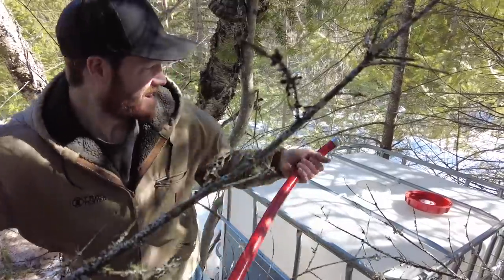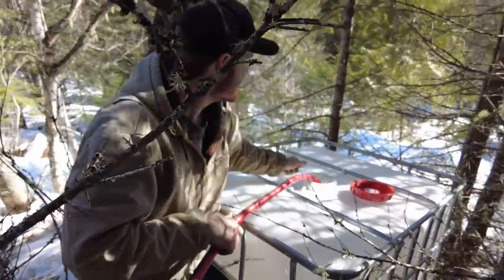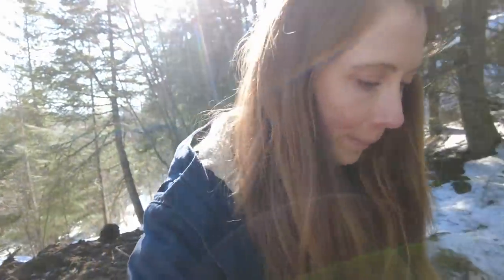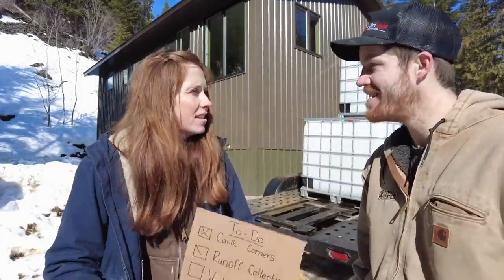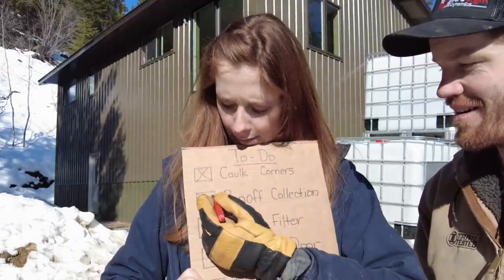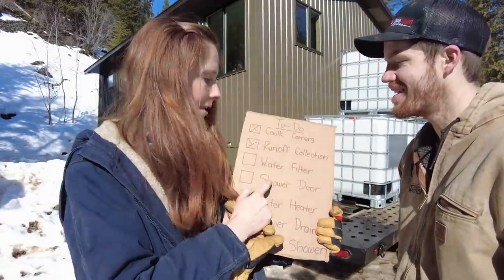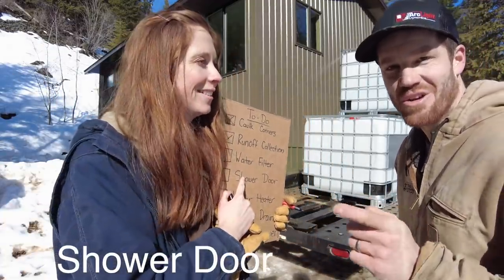Now we put the hose in. We're filling a water tote with runoff. This might seem a little bit silly, but we've learned that hauling water in winter is incredibly difficult — our road is so steep, and hauling that much weight on the road especially during mud season is just not going to work. That was successful! I think we're going to be able to collect some runoff water. We're going to hold off on water filter until we've accumulated the water, so I think we're going to skip ahead to shower door.